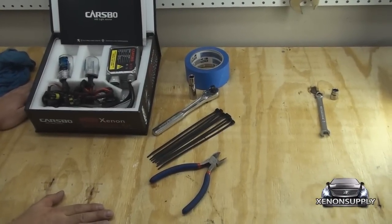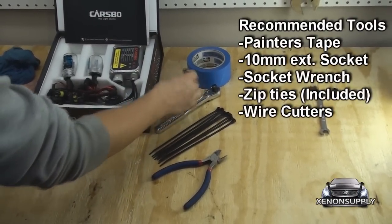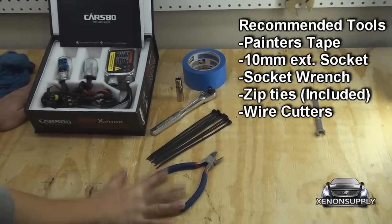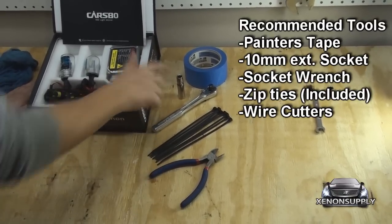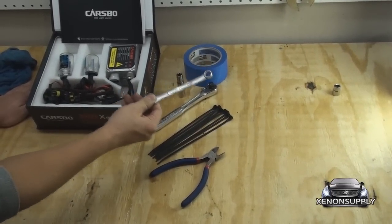Here are the tools you will need to do the installation. You'll need some painter's tape, a 10mm extended socket, socket wrench, the 8 zip ties included in the kit, and wire strippers. If you do not have the extended socket, you can still use a regular 10mm monkey wrench.